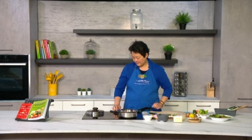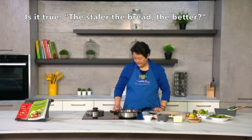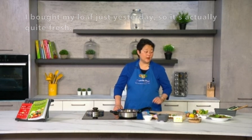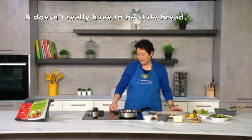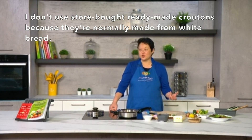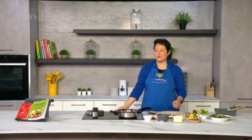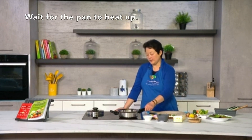Now Chef Patrina, they usually say the staler the bread the better for croutons — would you say that's true? Well, I actually bought this loaf just yesterday so it's quite fresh, and I've just heated it up in the oven for a few minutes to make it crisp — that's basically it, it doesn't really have to be stale. The reason I haven't bought ready-made croutons from the shop is because those are normally made from white bread, which as I've explained before is not the healthiest.